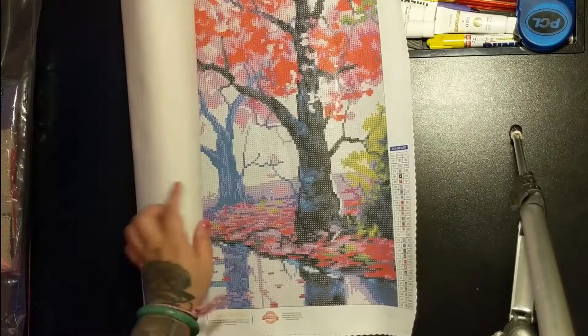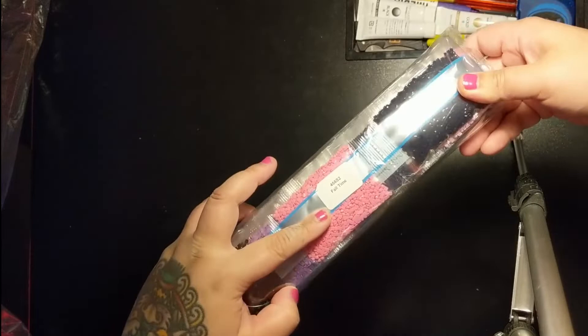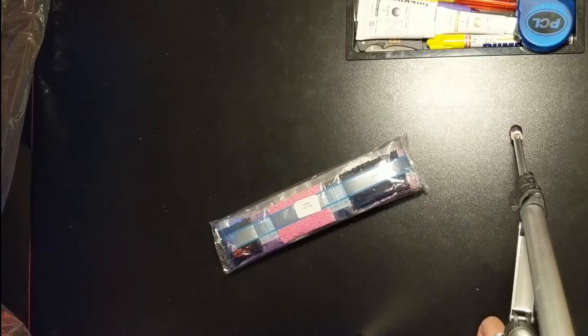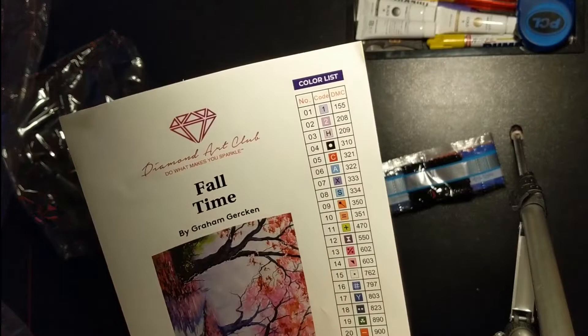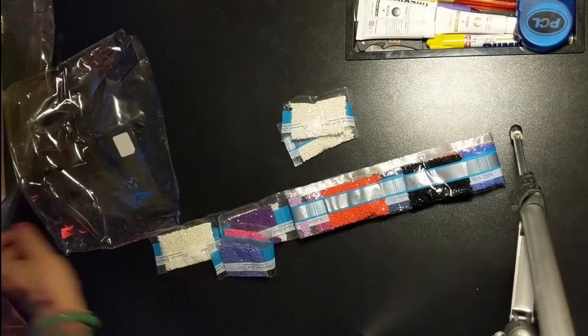That is the canvas. Let's take a look at what drills came with it — this is going to be the project I work on next, so I'm excited to share the finished product with you as well. It says on the bag 'Fall Time' and has the canvas ID, so if you store your canvas and drills separately you can find them easily. Anything under 150 is considered Aurora Borealis when you order Diamond Art Club, but the first number here is 155, so there are no AB drills in this painting — they're all just normal drills.